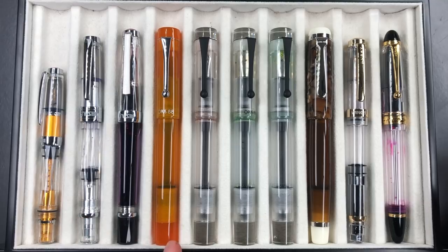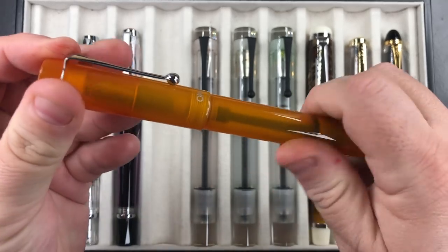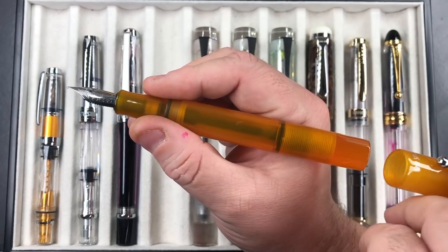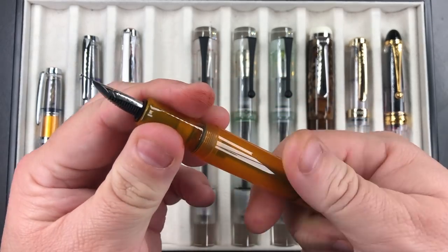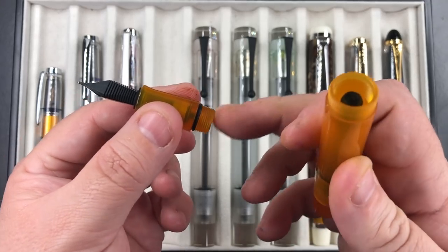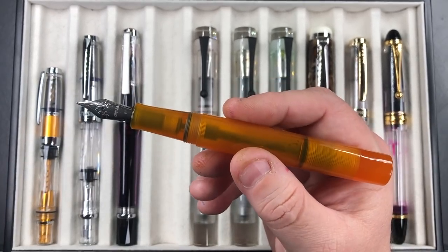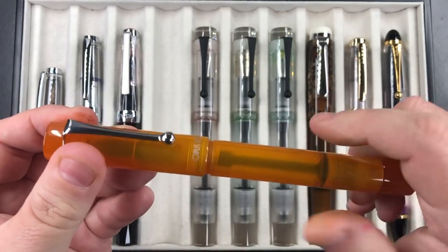Then we have the Opus 88 Calaro — this is the yellow demonstrator, which I've reviewed recently. If I unscrew this, it's not a piston or power vac but an eyedropper. You can see the size is actually quite large in my hand. You cannot post these caps — they're not designed to sit on there. They have a little rubber O-ring on the threads that stops the ink coming out, and you literally just eyedropper or use an ink syringe to fill the barrel. If you want a writing sample or to see how to fill this pen, go and look at the Opus 88 Calaro review.